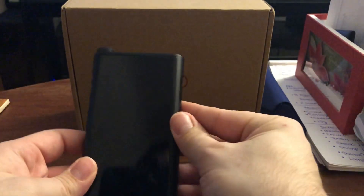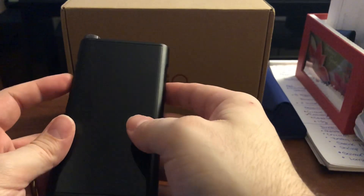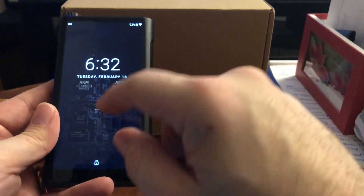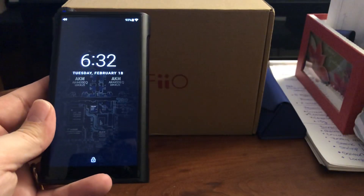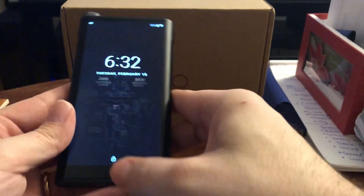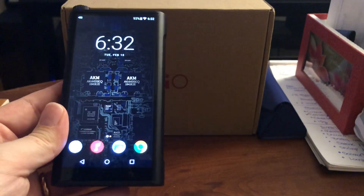This is the Fiio M15. I owned the Fiio M11 Pro and actually returned it today. The M15 has the AKM AK4499 DAC chips — two of them. They don't go into too much detail about the amplification, but it has a lot more power than the M11 Pro.